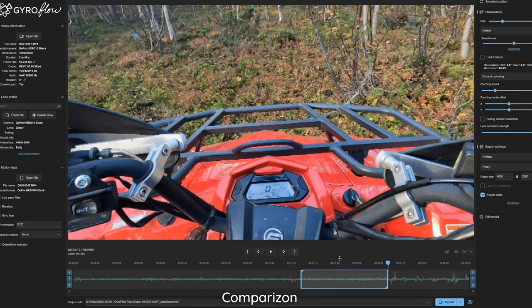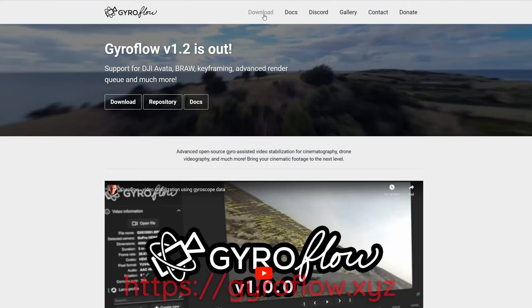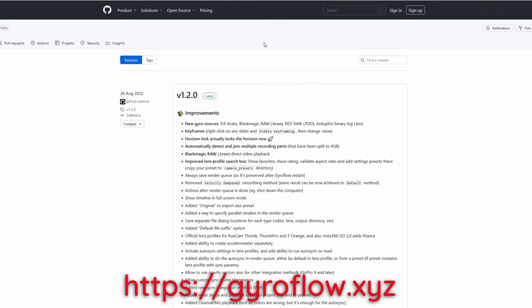And this is not an ad — I just want other creators out there to create good, stabilized footage. You can download it at Gyroflow.xyz.